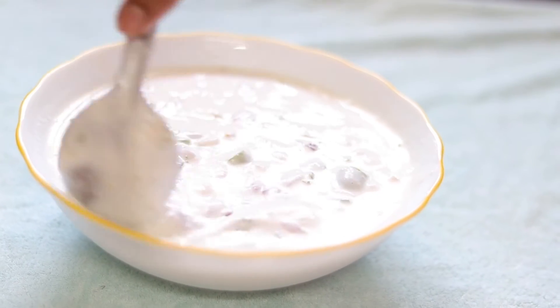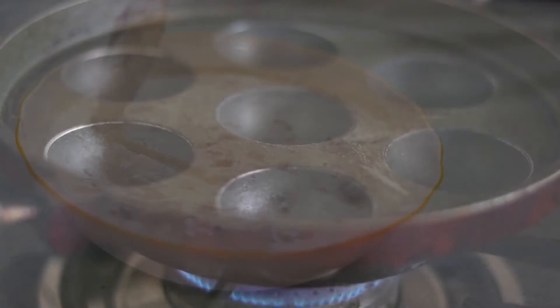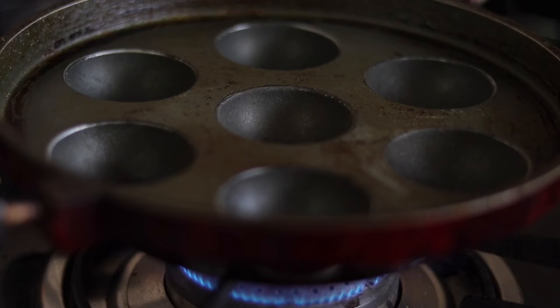The batter is ready. Now we need to do what we need to do — I have to add some oil.